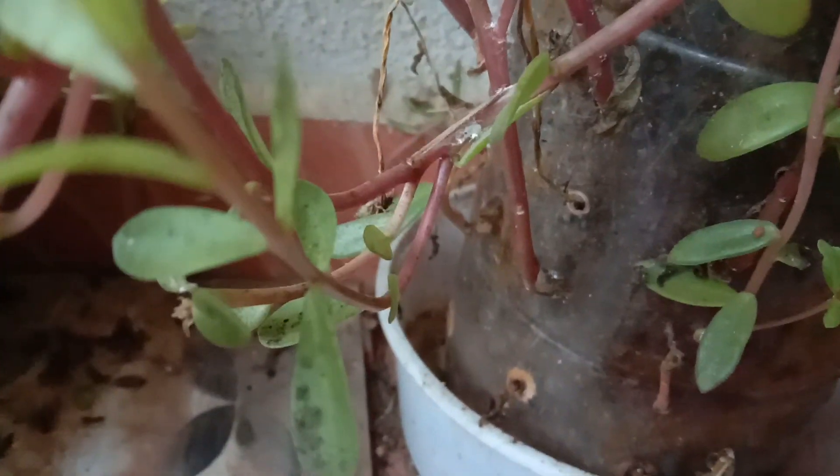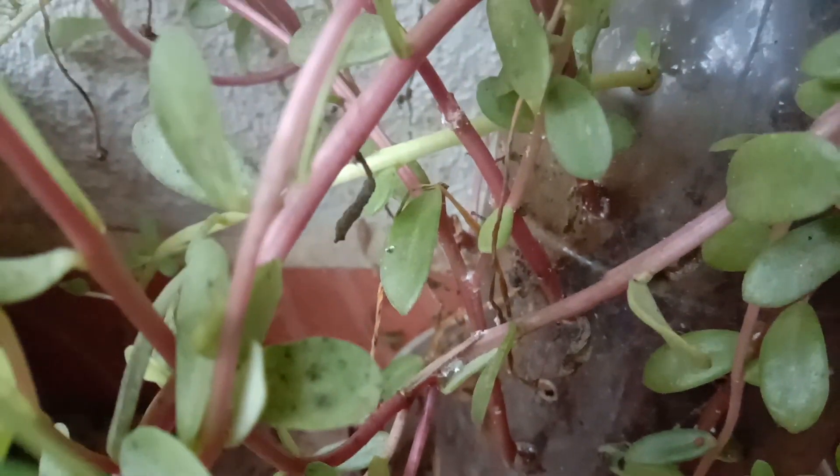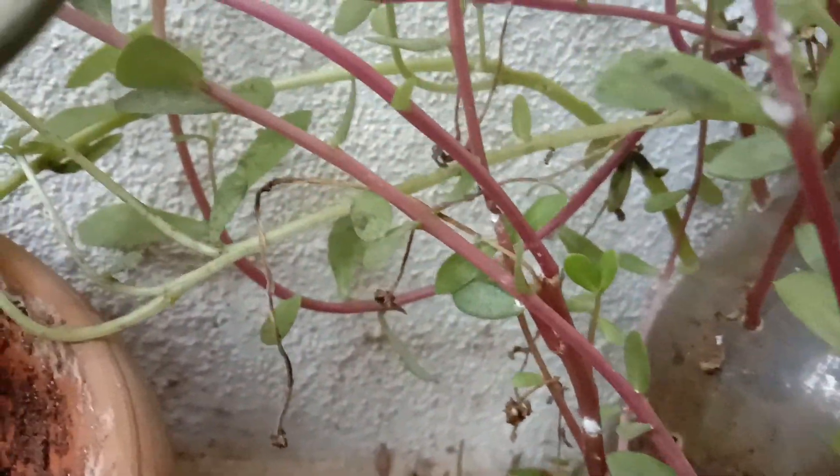Hello friends. Controlling pests like mealybugs, aphids and ants are a major problem in all types of gardens. Controlling them organically is quite a challenging task. I am going to explain how to control them by using 3G solution. 3G solution is nothing but a combination of ginger, garlic and green chillies.